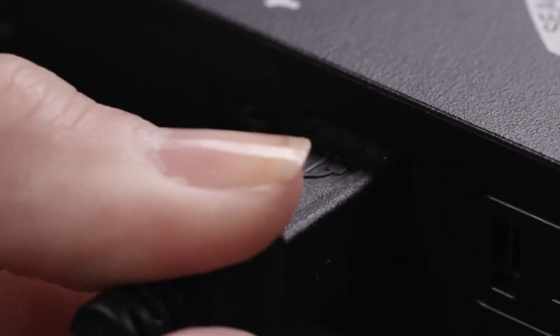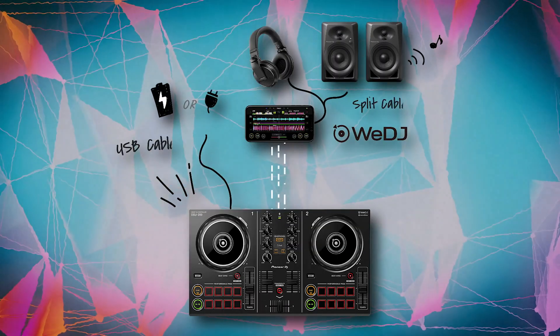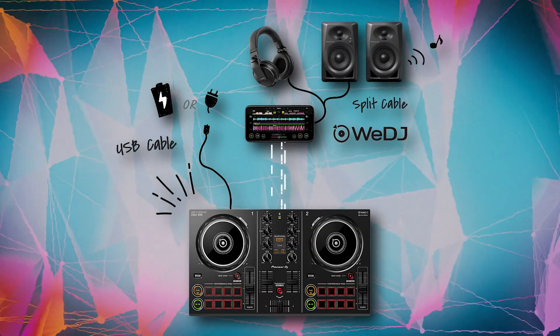First, make sure the unit is powered by the supplied USB cable that plugs into the back of the unit. You can use this with a standard USB plug or a USB battery power pack.